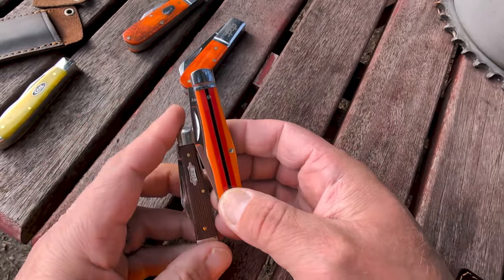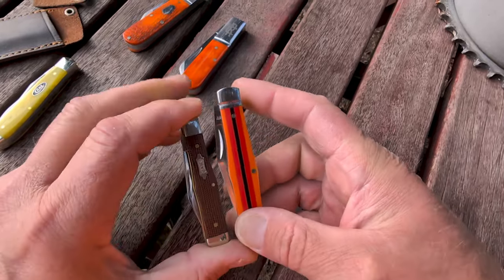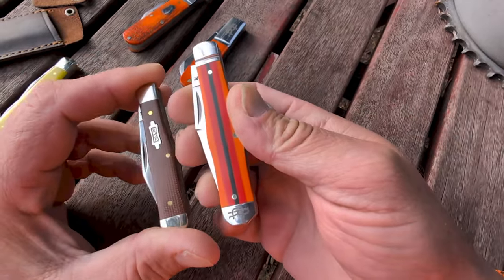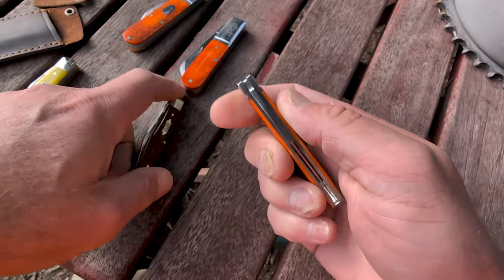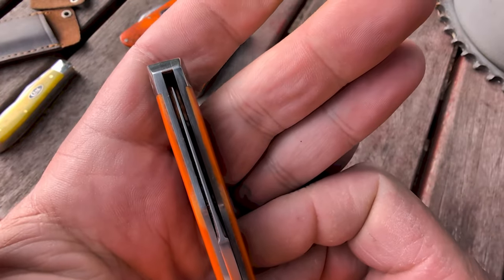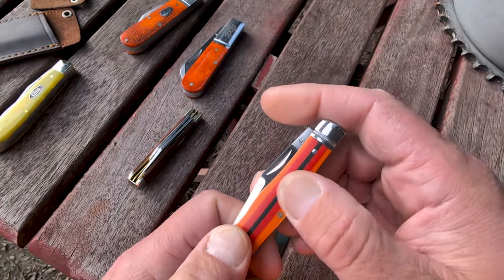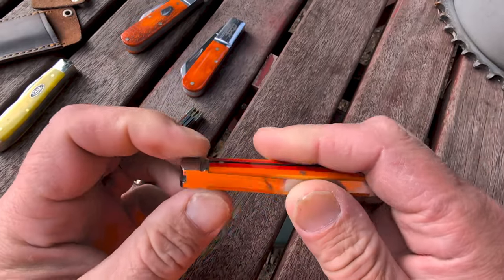I'm a really big fan of the coke bottle. Rough Rider released a coke bottle and it's definitely bigger than this — a heavier duty knife. Case used to make a lot of coke bottles and had a large coke bottle, but you don't see very many of them around anymore. It's just a single-bladed jack knife. Fit and finish is of course perfect — blade centering is perfect, zero gaps, zero light whatsoever.